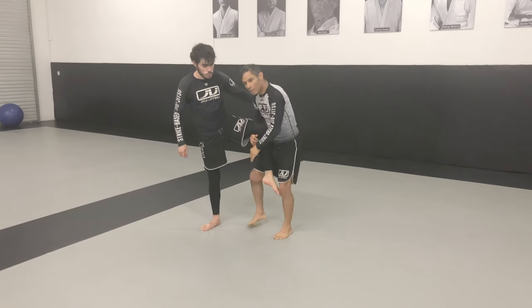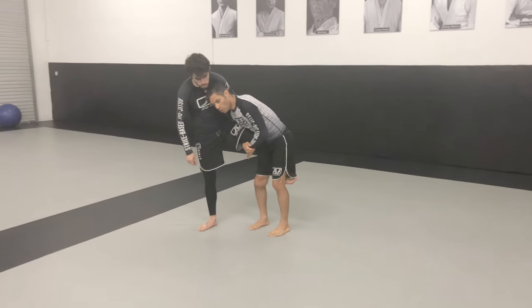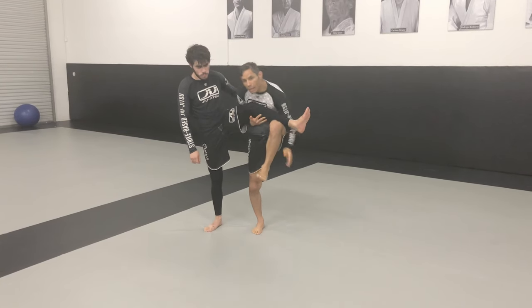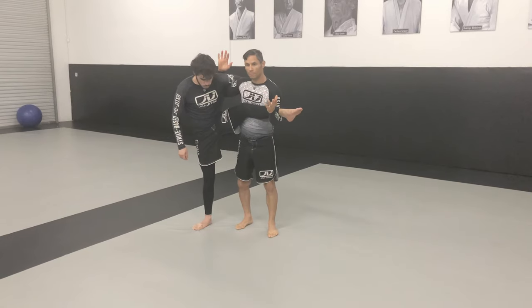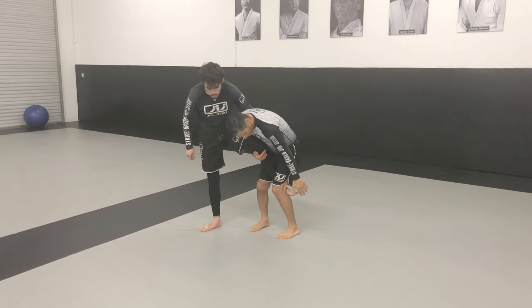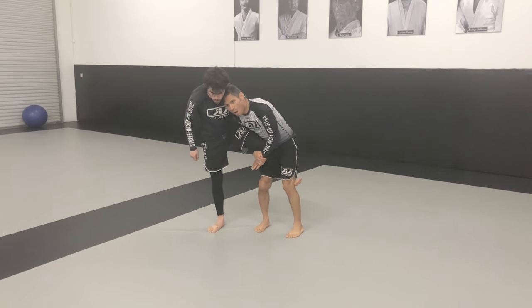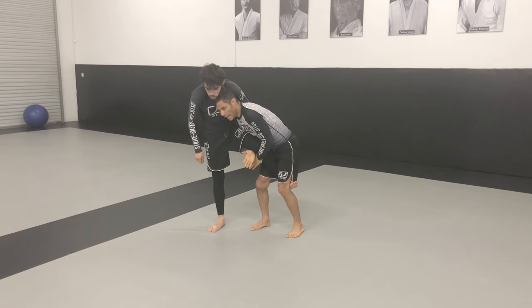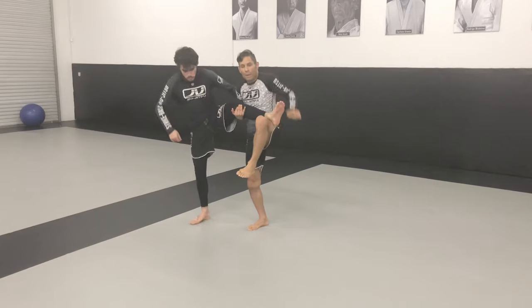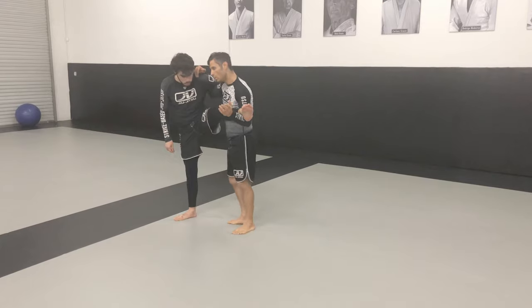There are two ways I can get the leg up to the front. The first way is to step my knee behind, elevate, and scoop. For the more challenging opponent who is very sticky and won't allow that, I'm going to grab his heel and physically move the leg out there, hold myself up, change to another angle, and then throw it in.